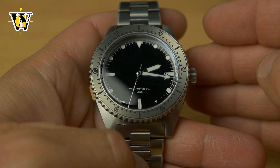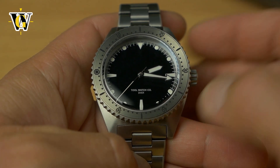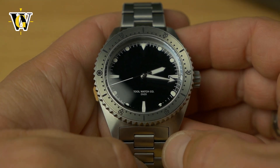But if you can get past that, it's not a sign of bad quality — it's just how titanium feels. It's actually quite comfortable, and like I said, it disappears on your wrist.